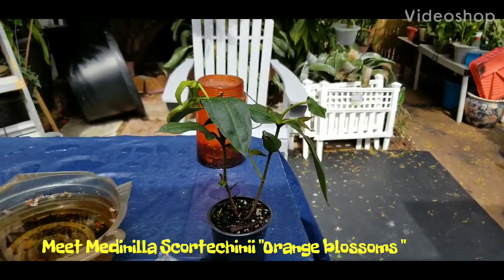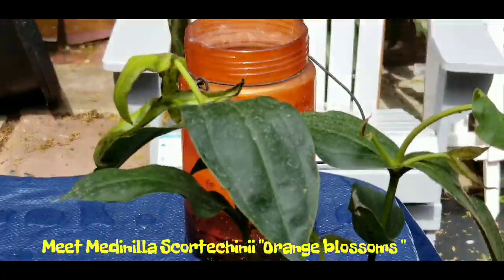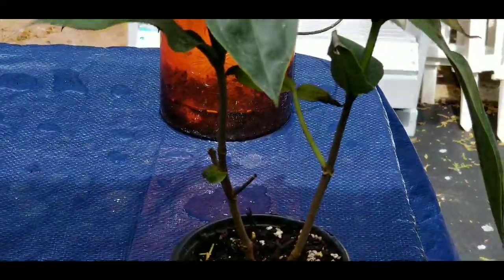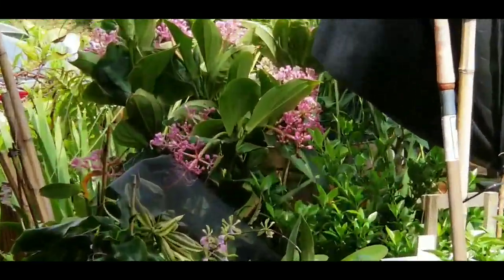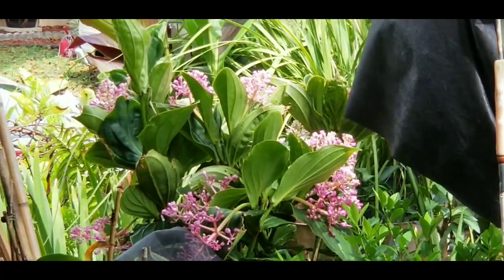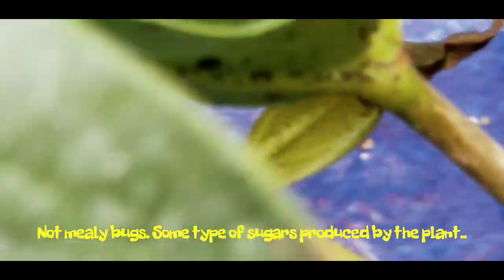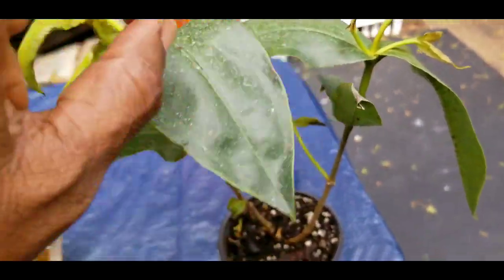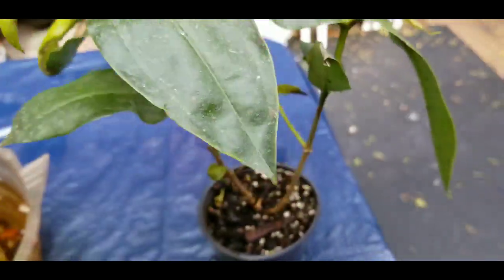A new acquisition from Etsy — the seller's name was Nate. This is another Malaysian orchid plant, but it's the orange one. It's in pretty bad shape; the leaves are dehydrated and I believe it has mealy bug eggs on them.